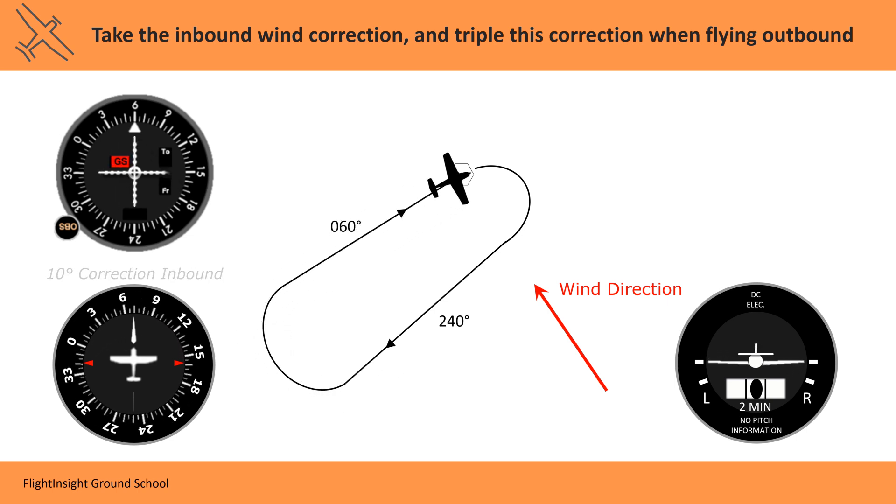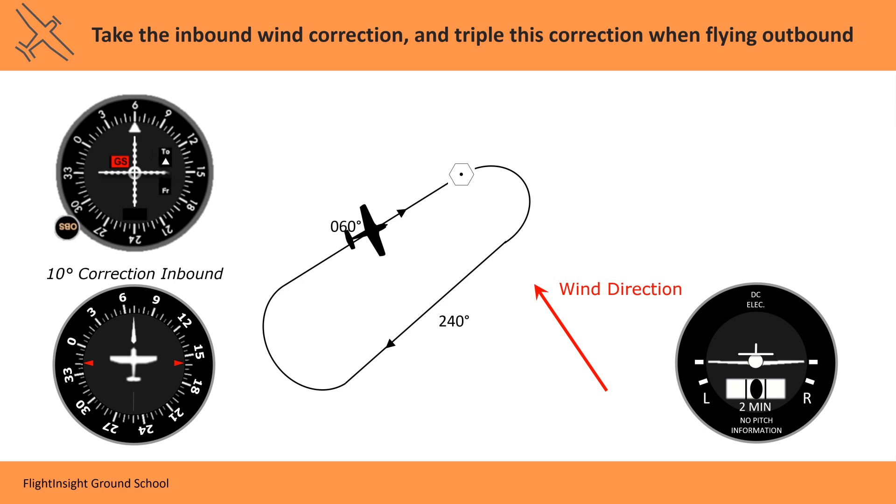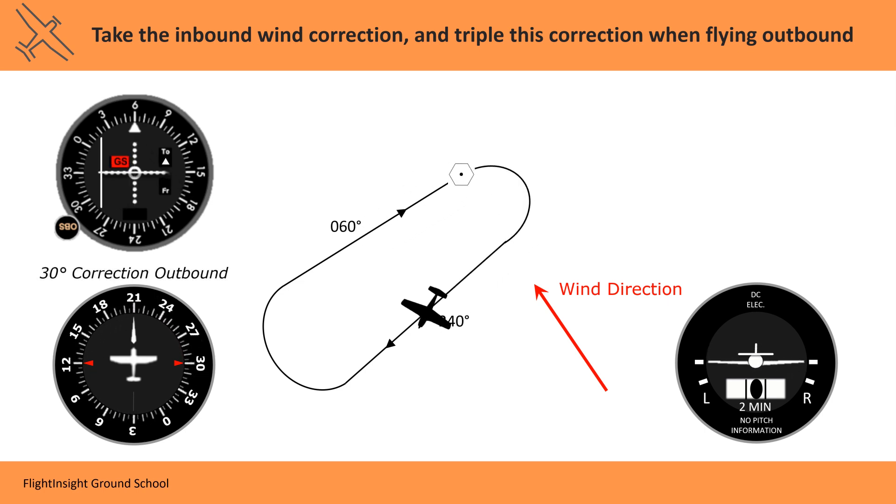If you love IFR like we do, our full instrument ground school is definitely for you. Come see why thousands of pilots a year are taking their flying to new heights using our courses at flight-insight.com, linked here and in the description.